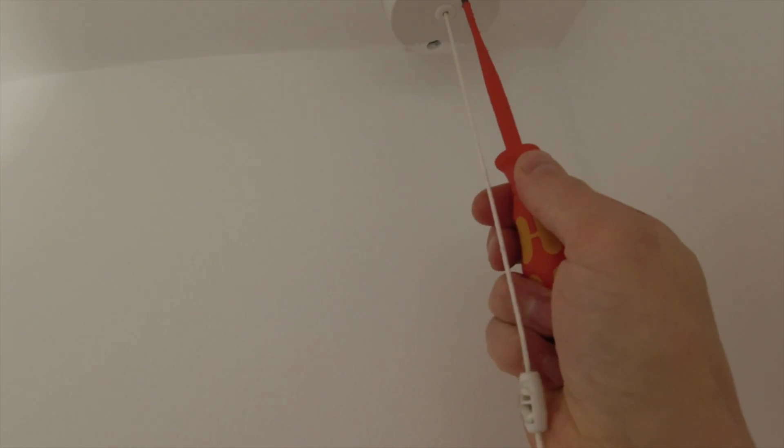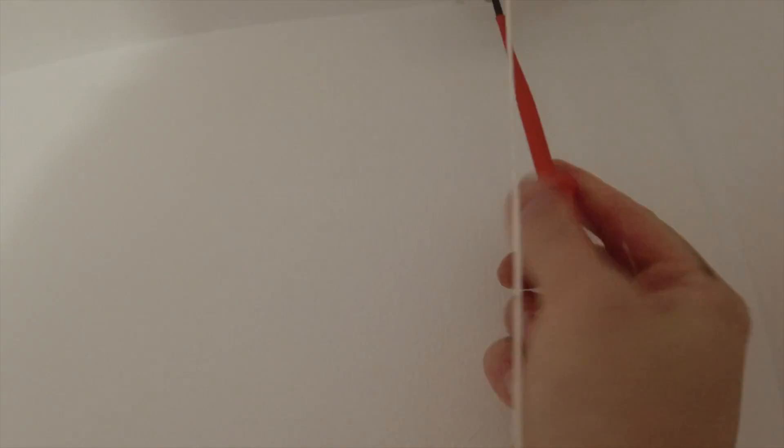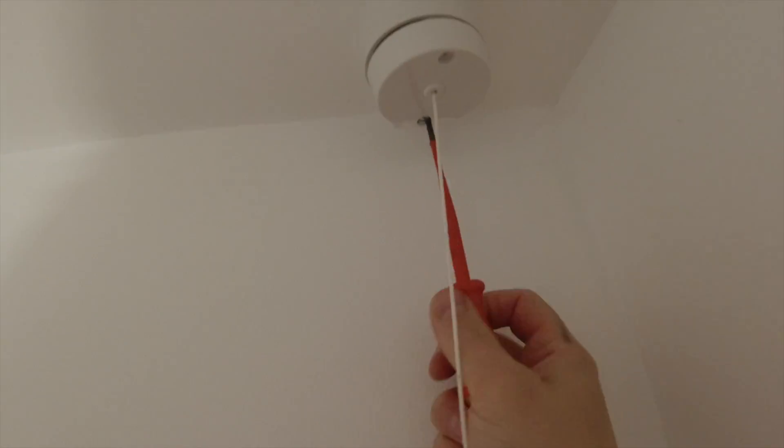I'm getting rid of this pull cord anyway, so it doesn't matter if this has pulled out. Obviously if you didn't want to buy a kinetic switch, you could chop the walls out and get a new cable down to the switch. But with it being kinetic, it just saves a lot of time, energy, and money.